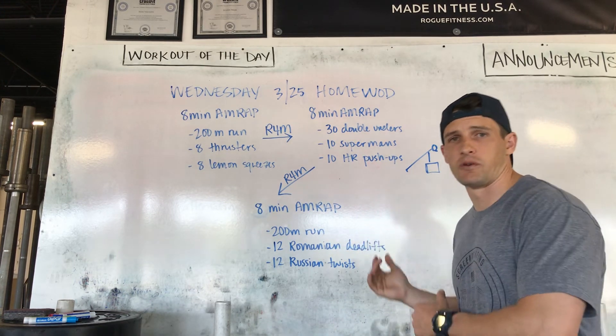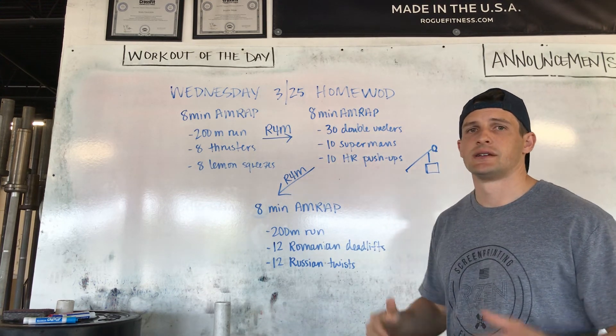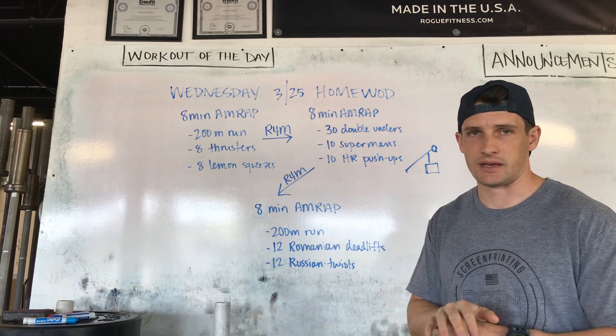So, 24 minutes of work interspersed with four minutes of rest. Stay consistent. Get creative. Keep moving.